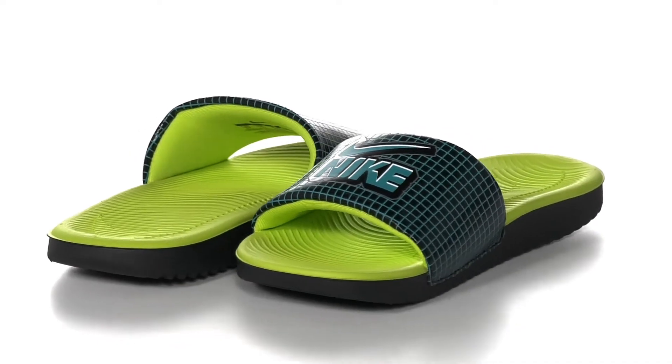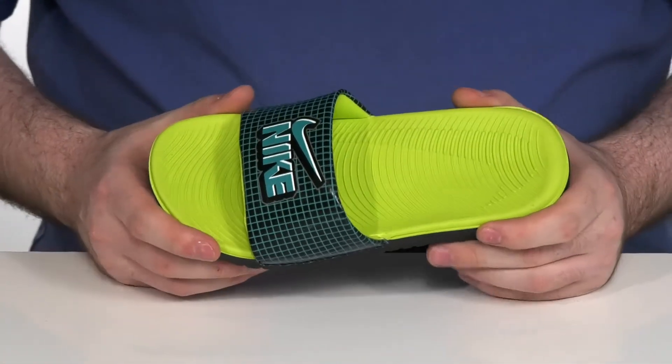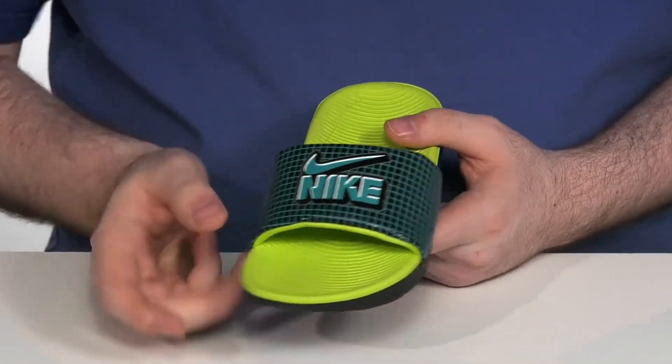Let your little kids slip into comfort with this great retro-looking Nike slide. This slide has a synthetic upper with that patterned Nike logo.